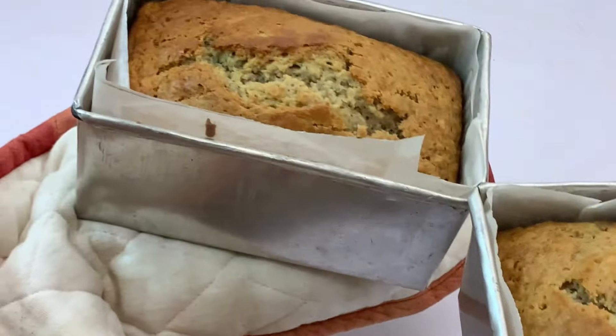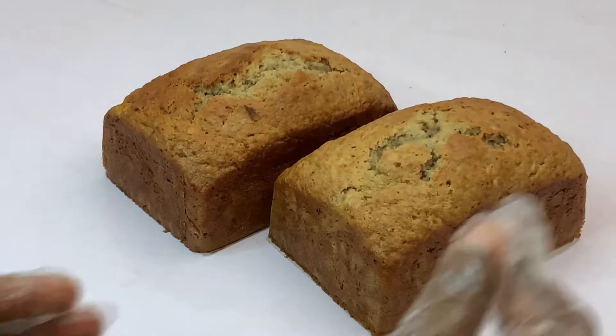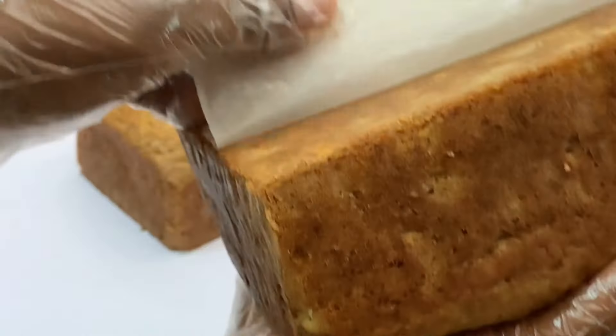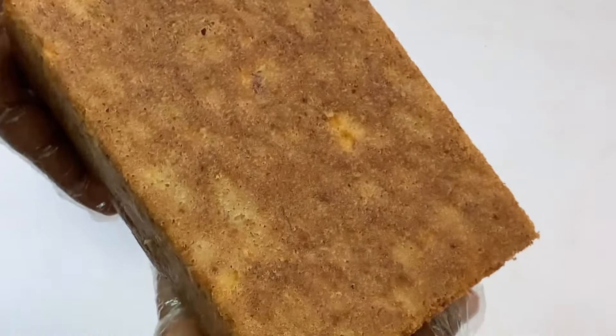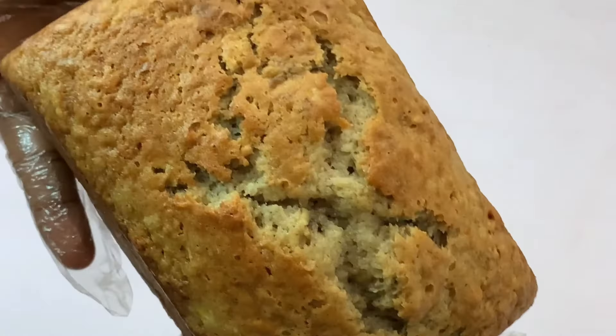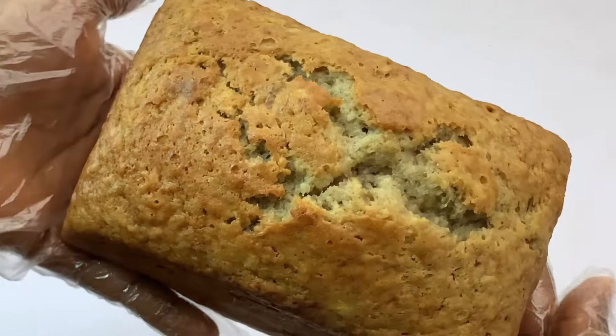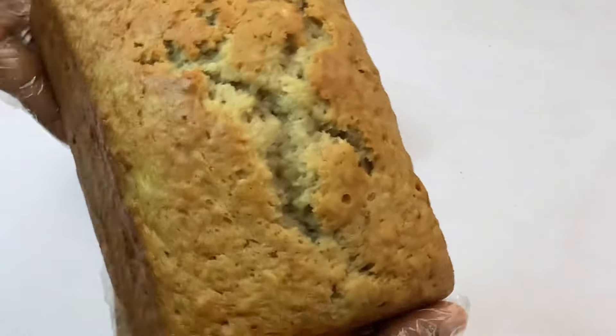Our banana bread is finally out of the oven and you can see how beautiful it looks. I'm taking off the parchment paper from the base right now and showing you the beauty and gorgeousness of this bread. You're going to have to stick around to see what it looks like when I cut in, so don't go anywhere.